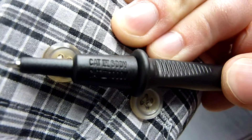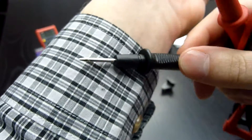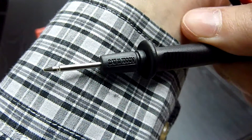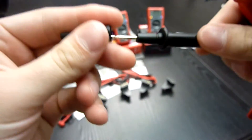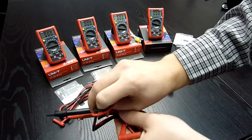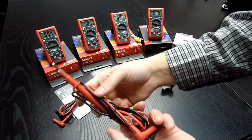Let's take a closer look at the measuring cables. You see — CAT IV 600V, CAT III 1000V. After removing the cap, it is CAT II 1000V. The cables are thick enough and nicely soft — they will not break.